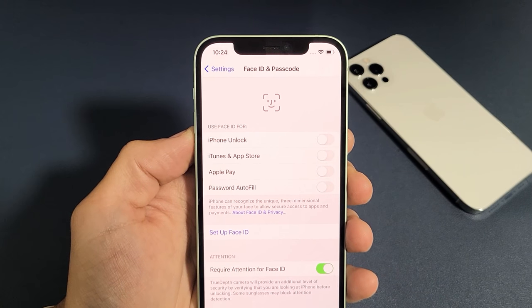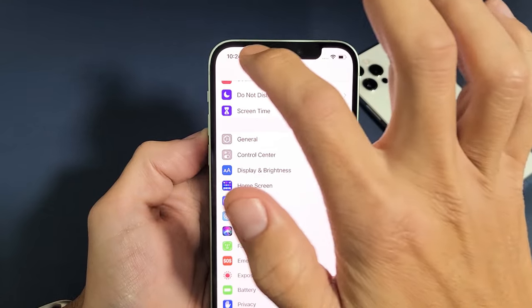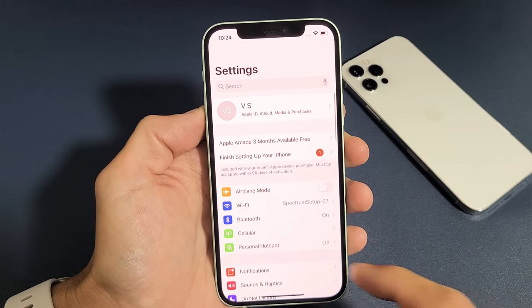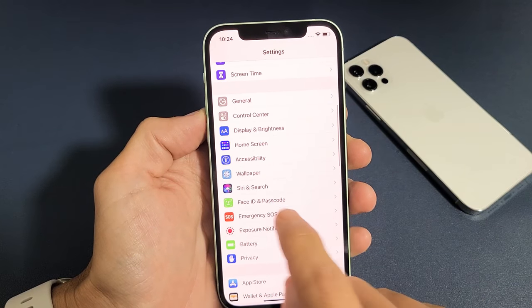I'm going to show you how to set up a Face ID password on your iPhone 12 or 12 Pro. Very, very simple here. So first thing is just go directly into your settings, and then from here you want to go ahead and scroll down and look for Face ID and Passcode.